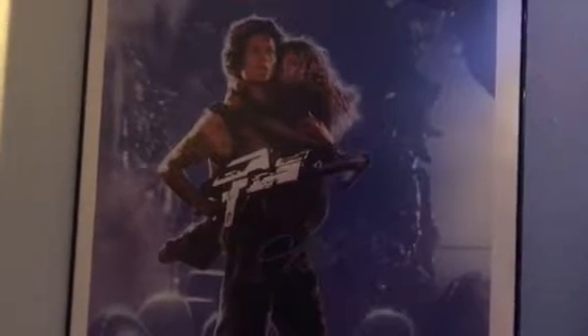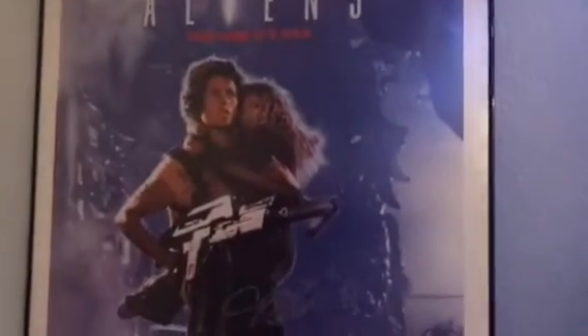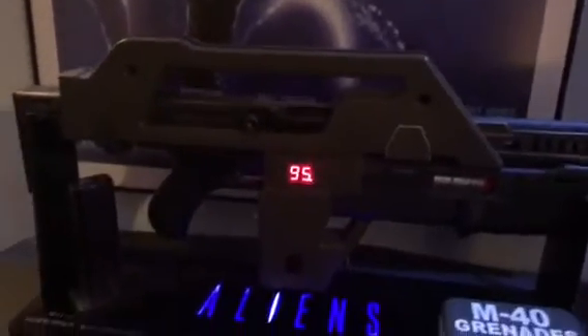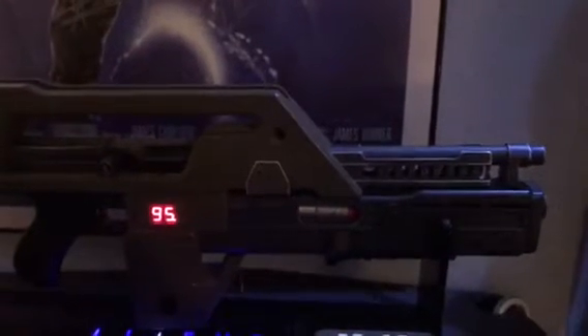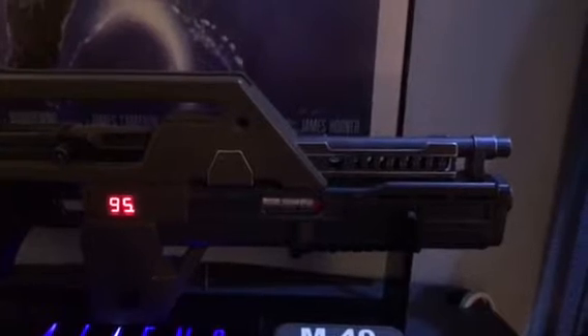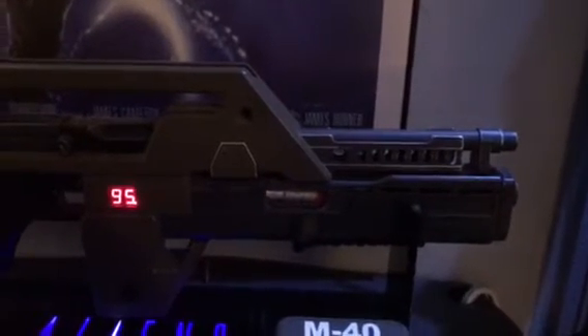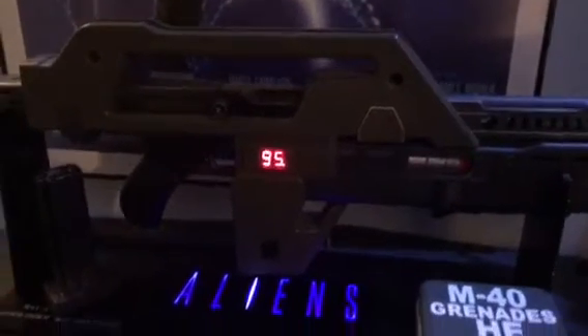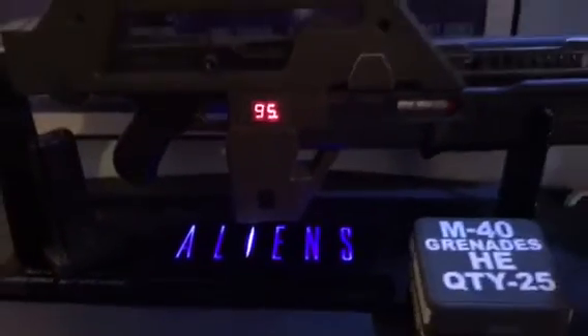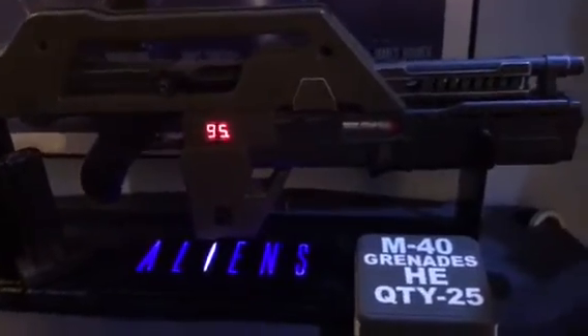I wanted to show you the new acquisition I just got for the pulse rifle area. I've got the Aliens poster signed by everybody in the movie. Down here in the display I've got a pulse rifle — this is an SD pulse rifle, so it's all metal with some ABS plastic mixed in. It's probably one of the nicest pulse rifles you'll ever find. It does fire little pellets, although I've not got the counter set up — it doesn't count down when you pull the trigger. The real ones always said 95 unless they had the close-up hero one. I've got a real nice display that says Aliens, all lit up on a piece of glass.